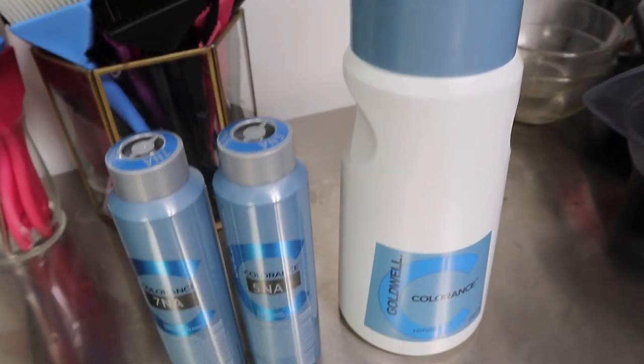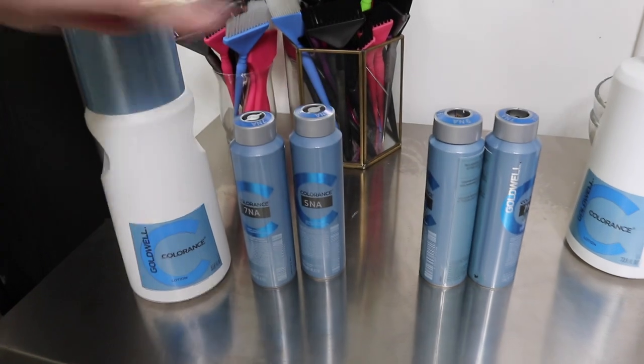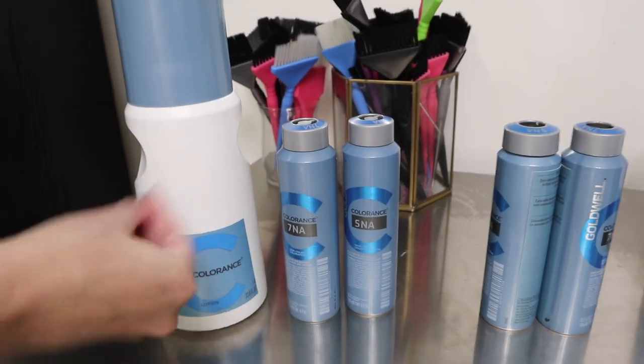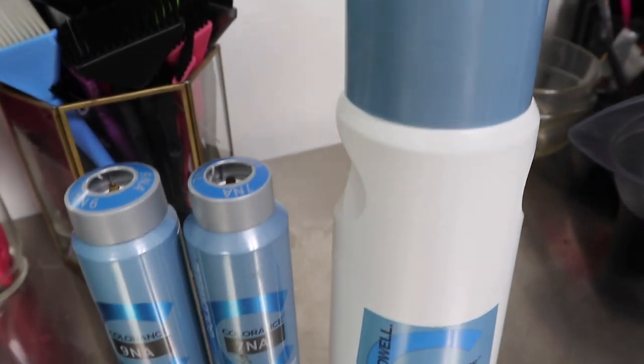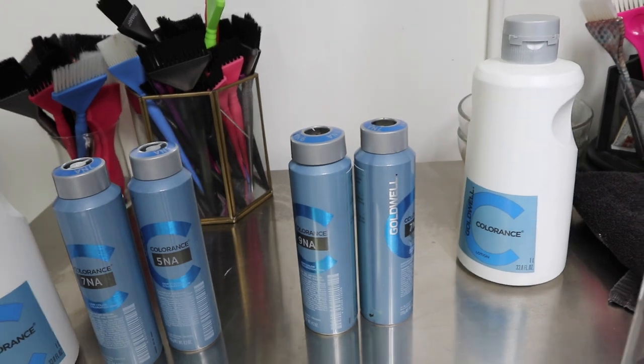For her root shadow I'm mixing up Goldwell Colorance 5NA with just a little bit of 7NA — the 5NA can be pretty deep so I'm adding the 7 to lighten it out a little bit. For her toner I'm going to be doing Goldwell 7NA and 9NA in equal parts.